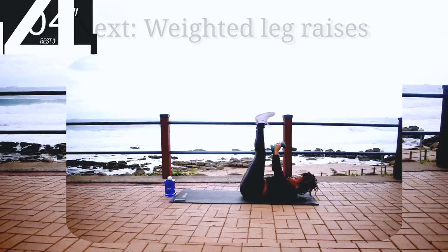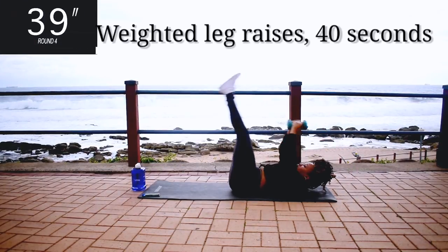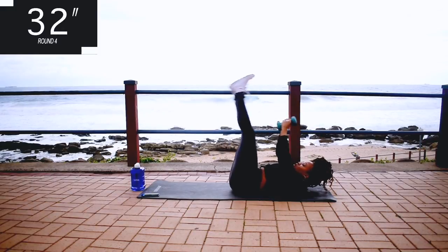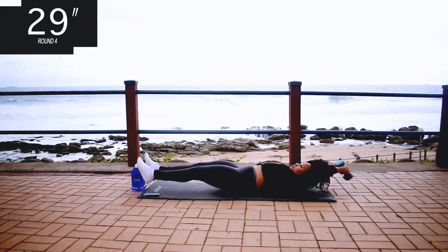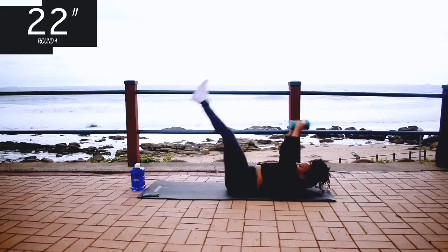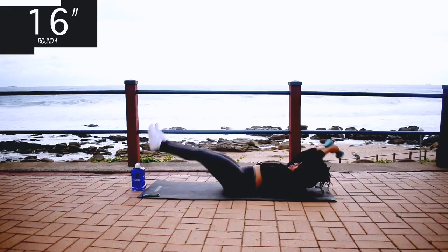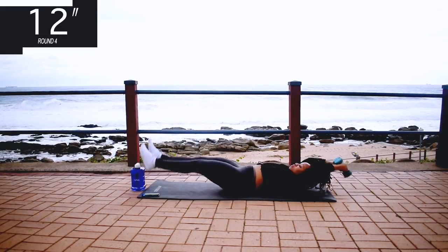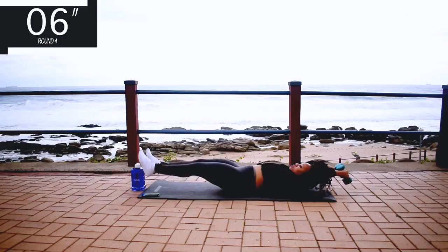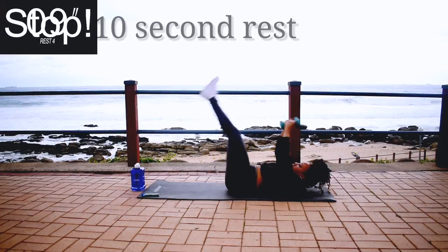Up next we've got weighted leg raises. Don't worry if you don't have weights, you can still do this workout. Weighted leg raises for 40 seconds. So guys, I wasn't really looking forward to working out on this day, but sometimes you just have to force yourself. This was one of those days for me. And you're halfway there. 10 seconds to go. So comment down below and let me know what you do when you don't feel like working out — how do you get yourself in the mood? Take a 10 second rest.